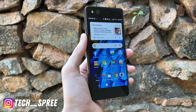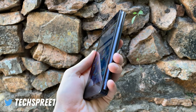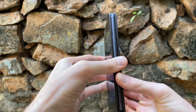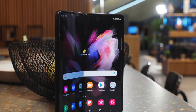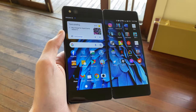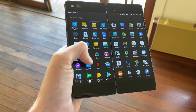At a first glance, the Axon M looks just like any typical handset from around 2015 to 2017. Nothing special. Unfold it, however, and you're faced with a huge phablet-like interface. It's not a true foldable like the Samsung Galaxy Fold, since there's no bendable glass on the display. Instead, the Axon M achieves a larger screen area the old-fashioned way, putting two separate displays side-by-side.